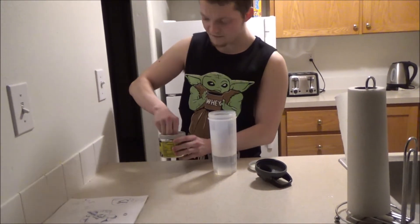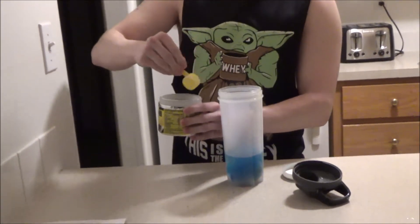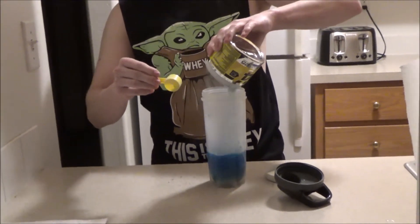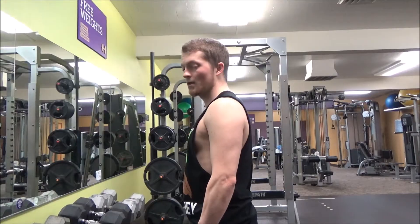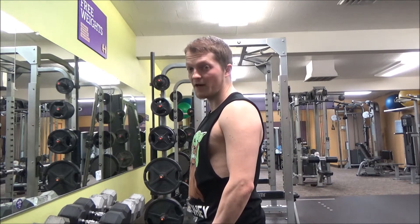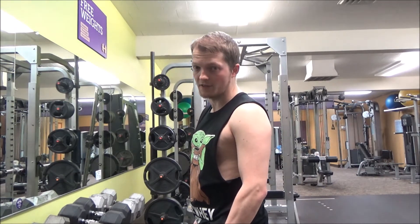It's safe to stick with anywhere between half a scoop and about half a container — that's if you want gains of course. Let's get swole gamers. Now it's extremely important before filming to give yourself a nice arm pump. You don't want to look small on camera, otherwise no one's going to take you seriously.